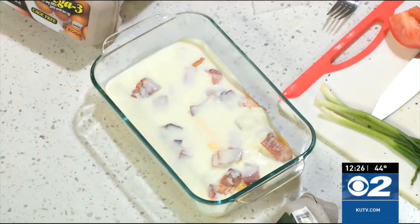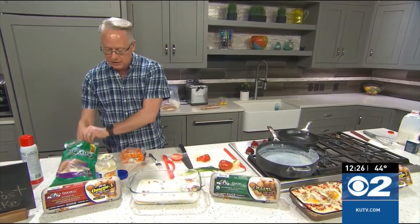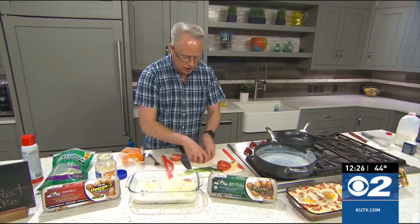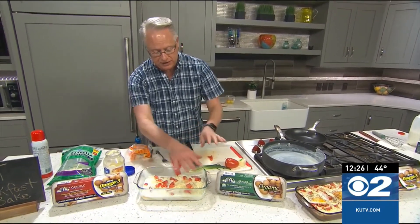Then we're going to create the rest of our BLT here. I'm going to take a little bit of mozzarella cheese and sprinkle that onto there. I'm going to add our chopped up tomatoes, and then I'll chop up some green onions to finish that portion up. When we come back, I'll show you where the Oakdale eggs come in — it's a delicious idea for breakfast, or lunch, or dinner. Anytime.